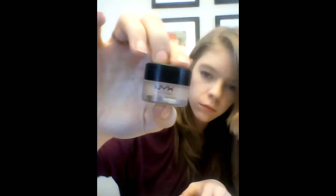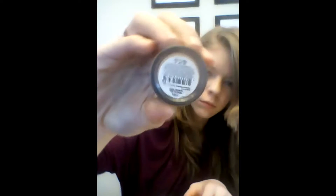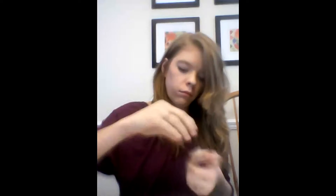Then I get my concealer and I put it underneath my eyes. I dab my finger underneath there to keep wrinkles from forming, and then I let it rub in. Here comes a picture of it. There's the picture.